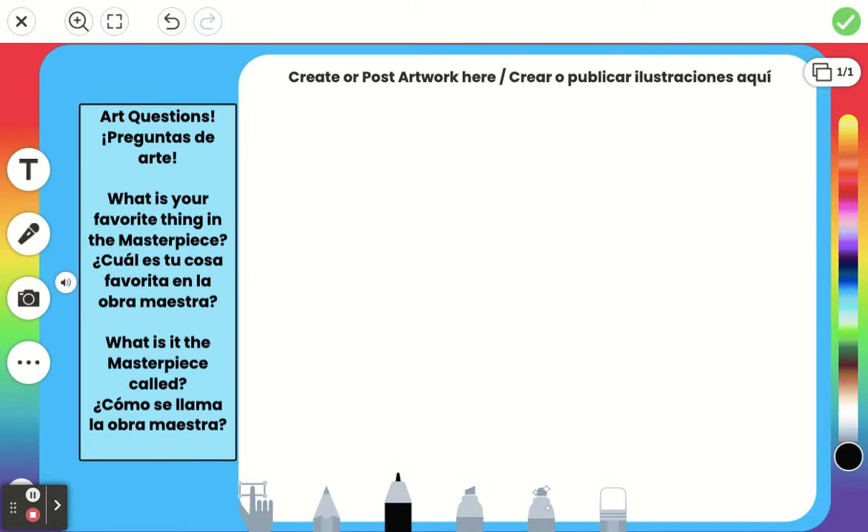Hello art friends. Today we are going to be using line, shape, and color to make a masterpiece — something based off the art that we saw in the instructions. For this, we're actually also going to be doing some counting, so follow along with me.